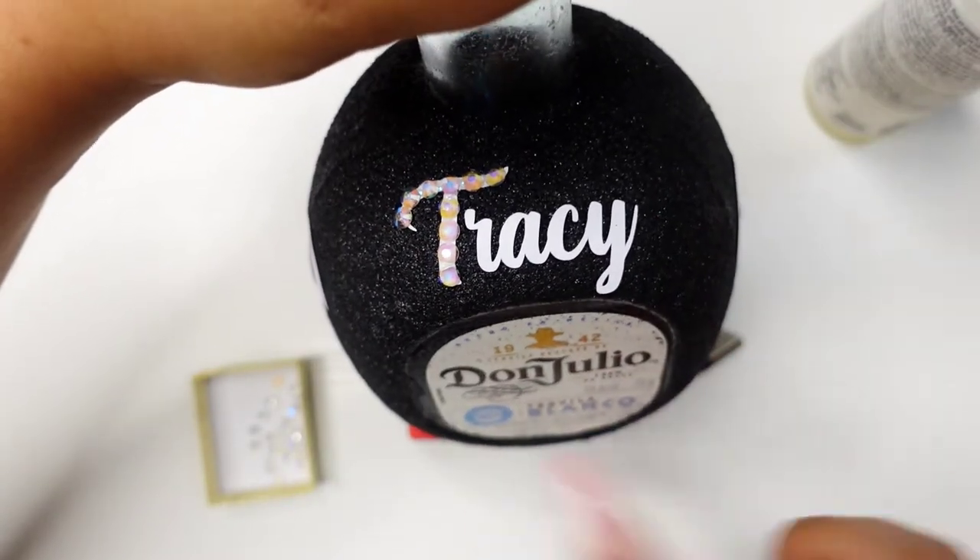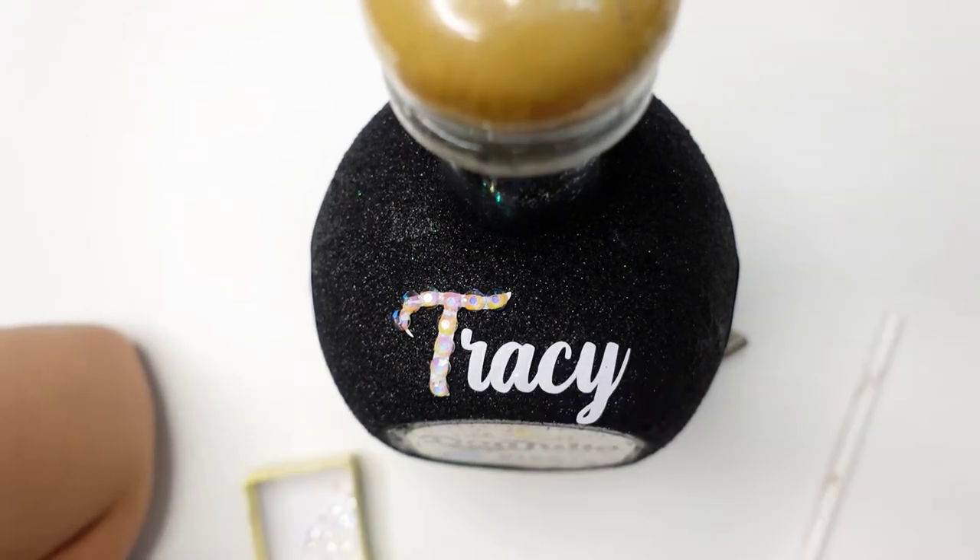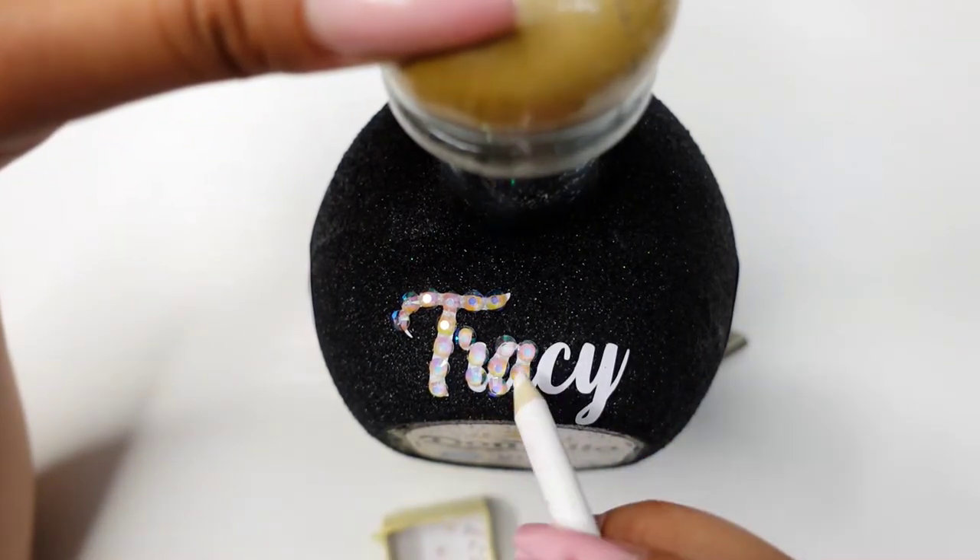The rhinestones will go just like this, and I'm going to keep going all the way around filling in the rhinestones.